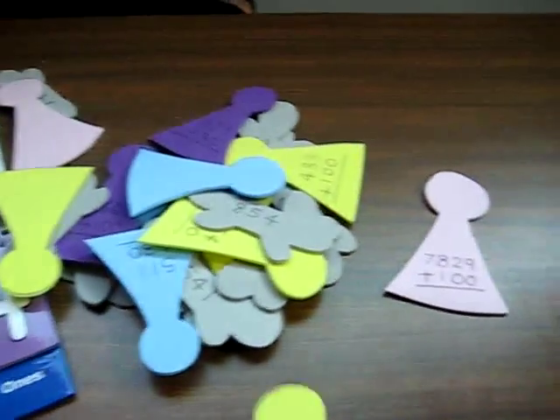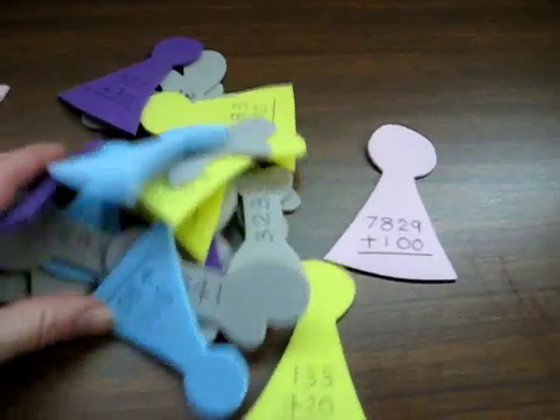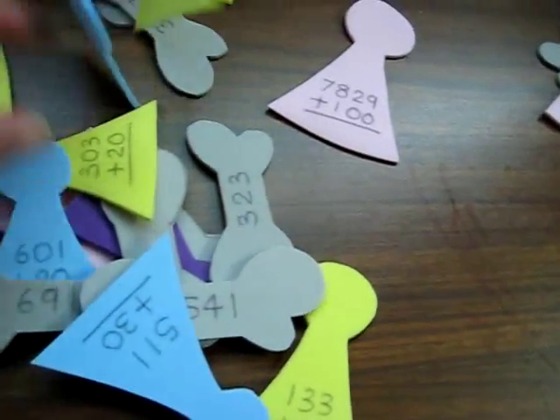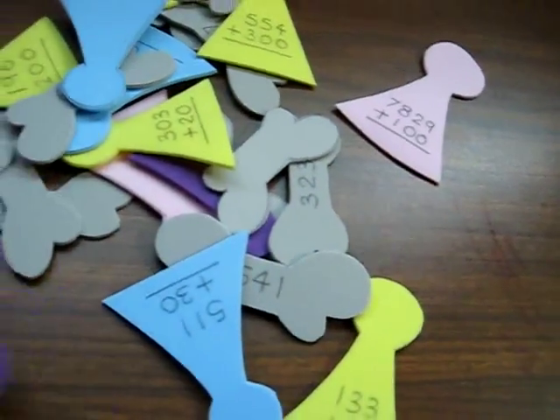And then he continues finding the next one. Some are hundreds, some are thousands, and some are units, so that gives him plenty of good practice.